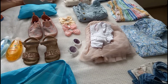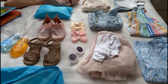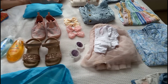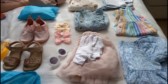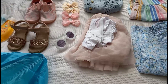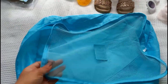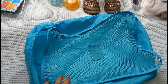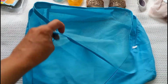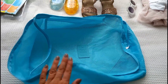I'll start off with Elsie's bits. Elsie is three, nearly four. I like to lay everything out so I can see what I'm doing, and I like to put everything in outfits so I know she's got everything she needs. I also like to use packing cubes - these are a godsend. I get these off Amazon and they're super cheap, coming in a pack of about five.